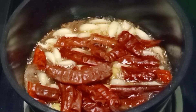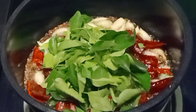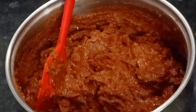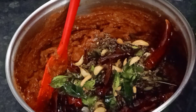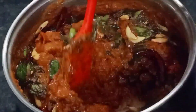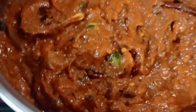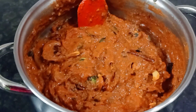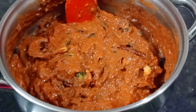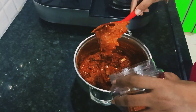Now we will fry the dish. We are ready to make the dish. I will put the soup in the fridge. After the soup, I will put it in the fridge for 2 months.